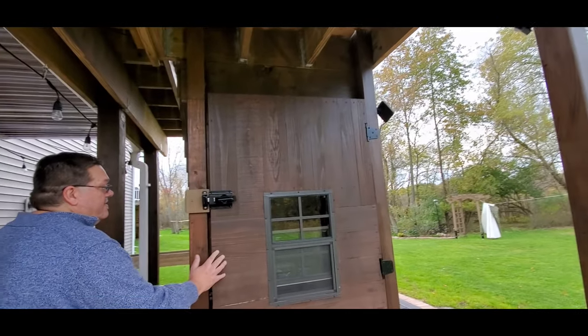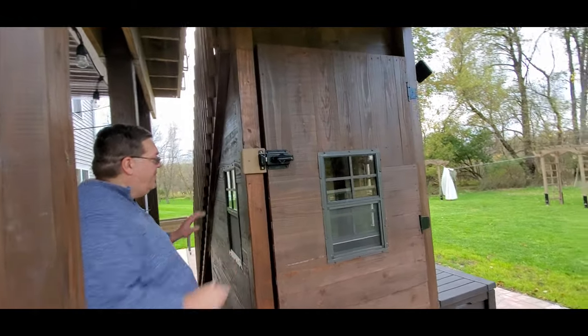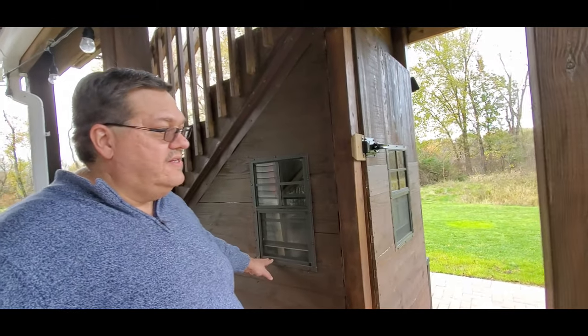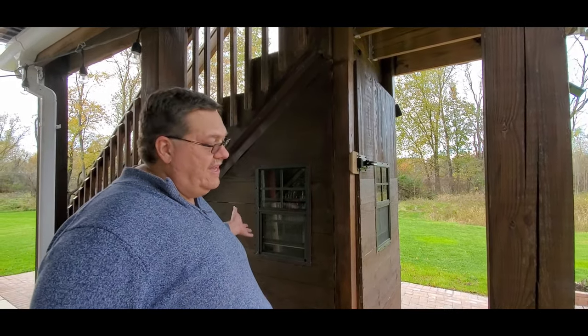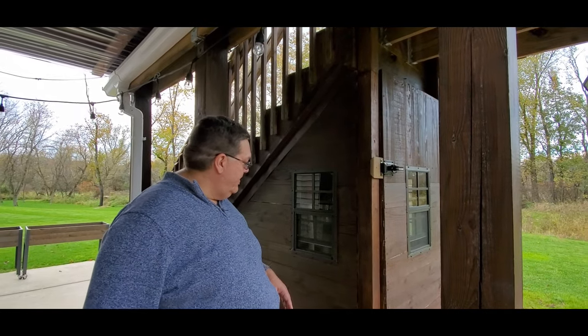This is just a little push latch — closes on its own, locking it. On this side we also did another window, so we actually have three windows in here. All of them can be raised and lowered. It actually opens it up a little bit so you don't feel like it's just a dark room, and with the solar light in there, that helps as well.